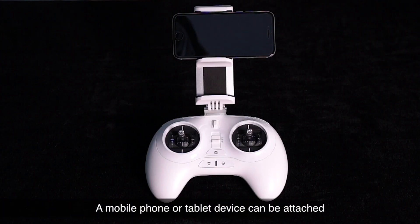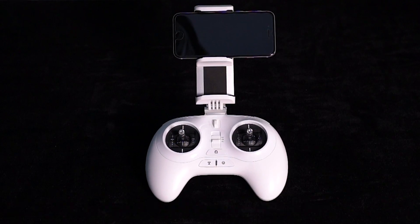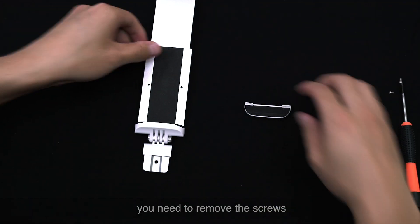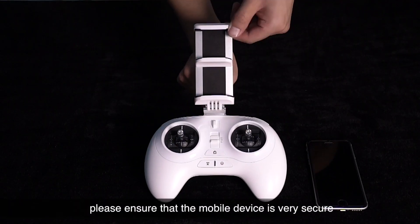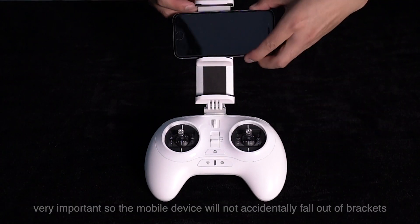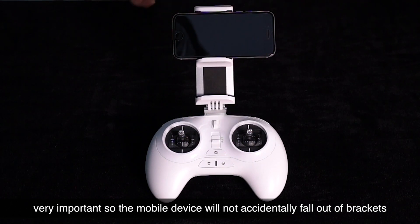A mobile phone or tablet device can be attached to the phone bracket on the remote controller. When installing the tablet, you need to remove the screws. When you attach your mobile device, please ensure that the mobile device is very secure before tightening the screws, so the mobile device will not accidentally fall out of the brackets.